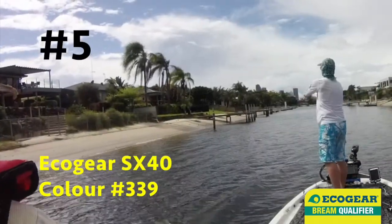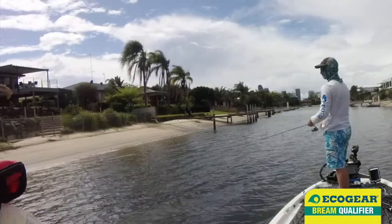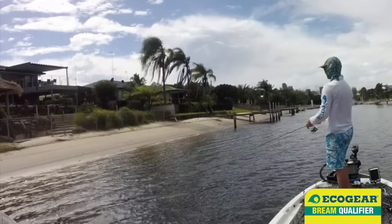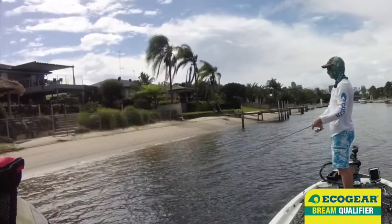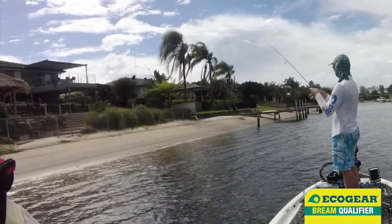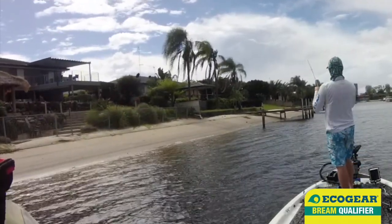If you want a tip for throwing crankbaits, there's a couple here. Firstly, you want the crankbait to always be bouncing on the bottom or off structure. And secondly, when you get a bite, keep winding. Bite, bite! Love a good crankbait bite.